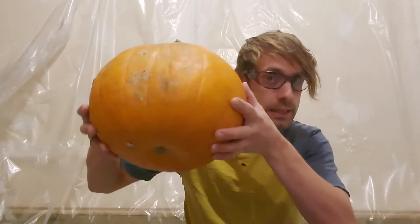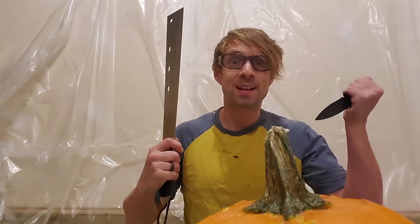Alright, here we are in our carving space. Got the pumpkin right here. Set that up. Tools ready to go. Let's make a jack-o'-lantern.